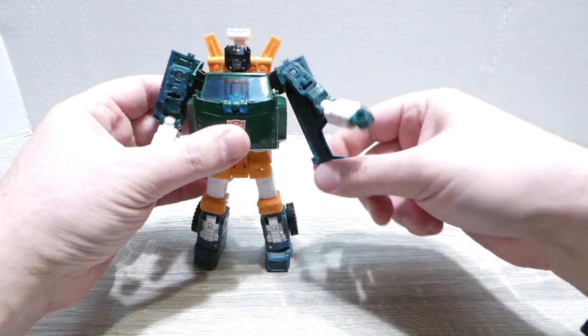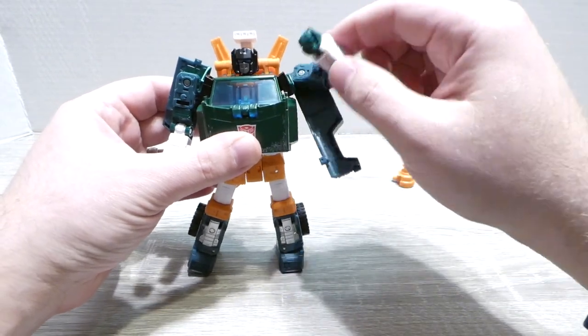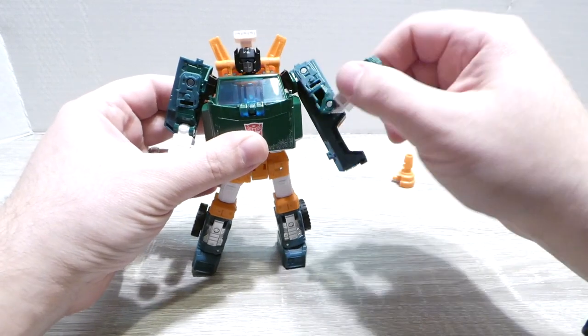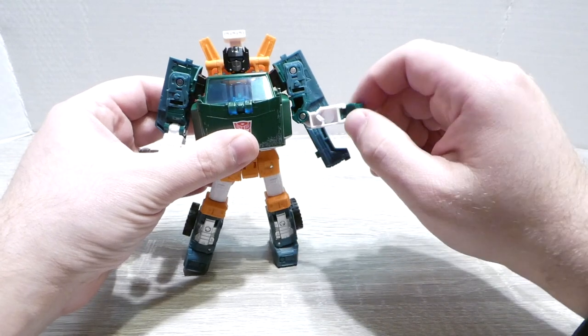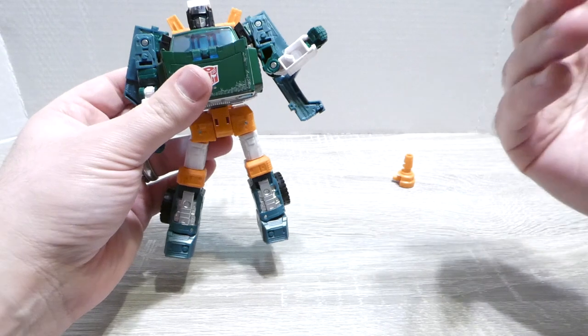In robot mode, the arms are a little bit long. I don't particularly like that they're connected to this panel thing — I wish you could move the arm independently from it, but it's not a huge deal. We've got a bicep swivel, an elbow joint, and a wrist swivel.